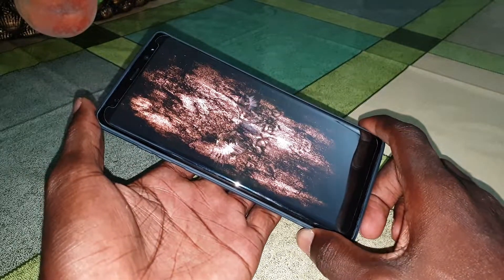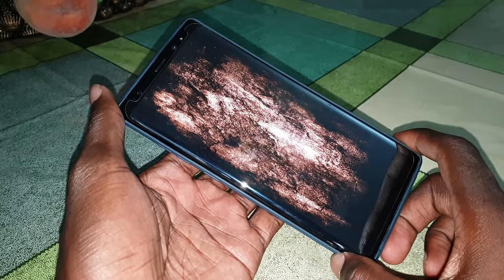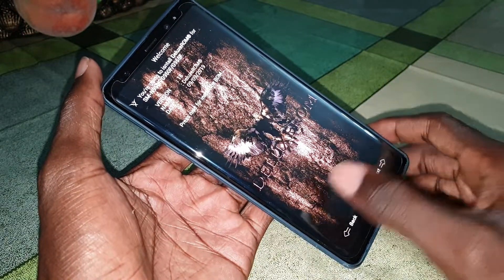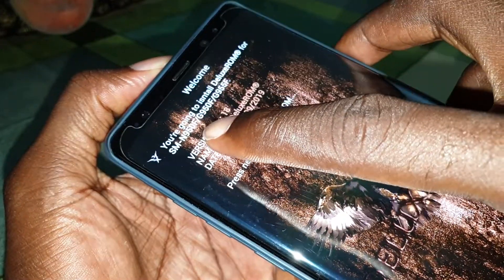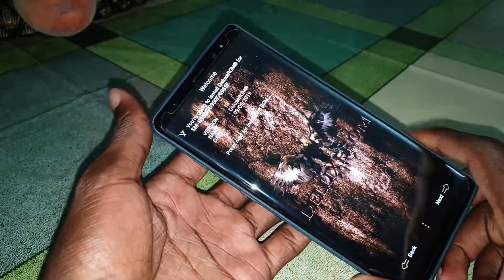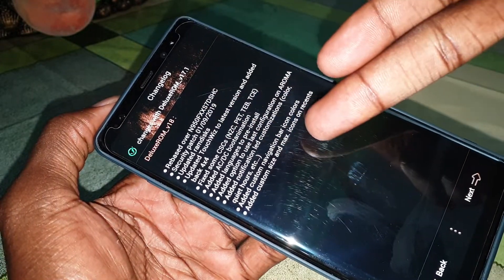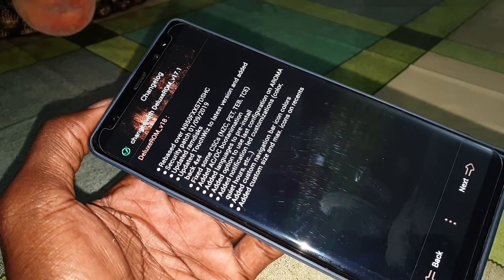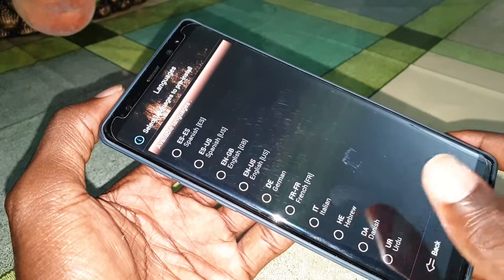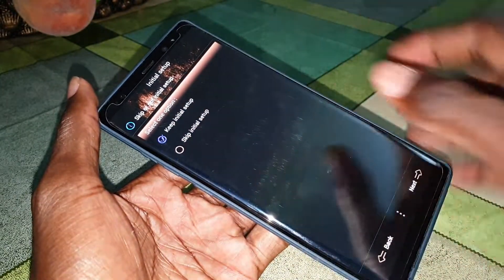You will see the Deluxe Home 18 file — select it to open. Wait a few minutes. Now click on it and the installation can start. This ROM is compatible with the Samsung S8, S8 Plus, and Note 8. You will see if your phone is compatible. All new features and updates are listed — you can read them, then proceed.